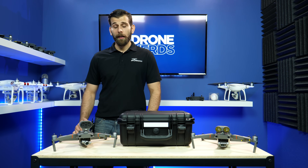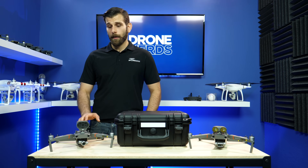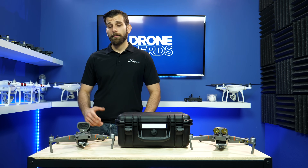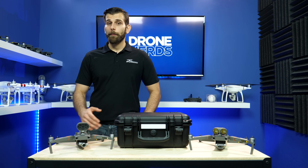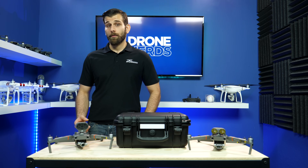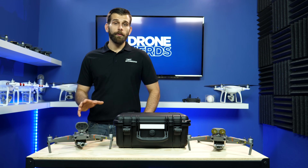Over the past year we've worked with a lot of different departments in the public safety sector, and we've really moved them toward the Mavic 2 Enterprise series, especially now that they're using them for multiple things — whether that be with their police departments, SWAT departments, crowd control, search and rescue, or anything in a national park. These drones will be able to fit that bill for them.